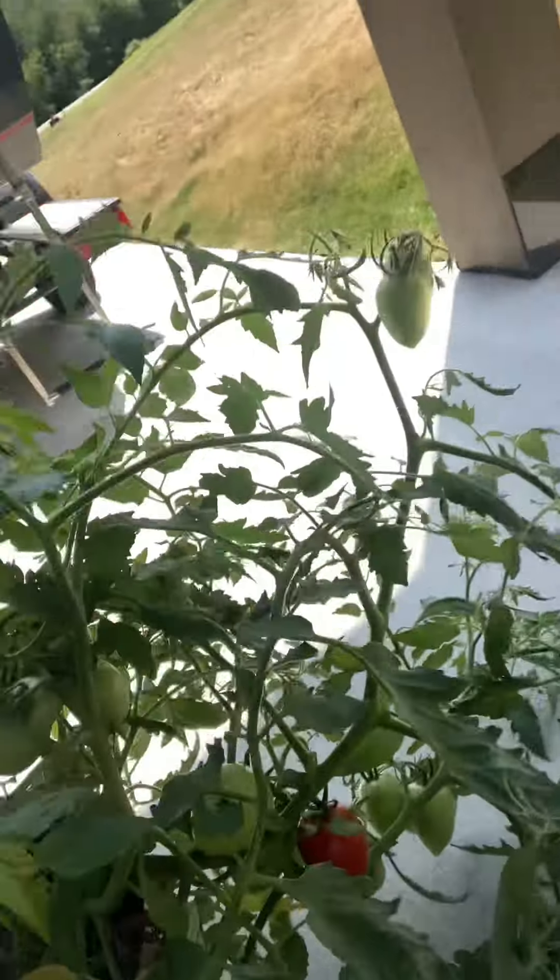There you go — you can't tell if it's ripe or not, but I'm pretty sure it is. I think watering it helps form the juice inside the tomato, that's the key. Sorry if it's bad lighting, I'm going to get some shoes quick.